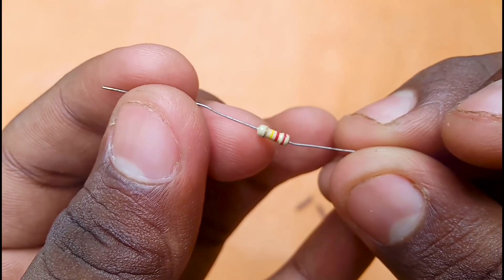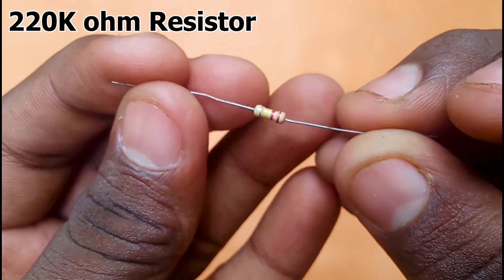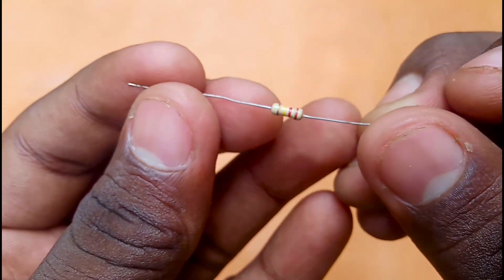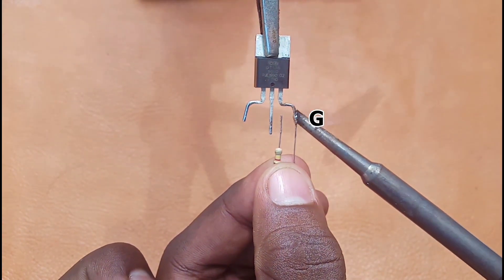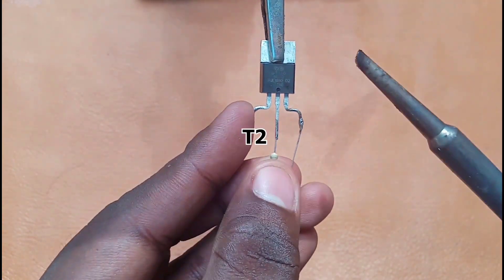We need to solder this pin. We have a 220K ohm resistor. If we use the resistor, we need to connect G to T2.